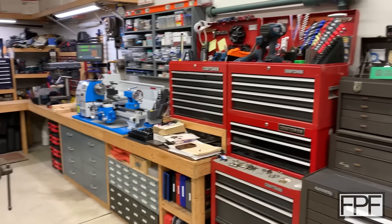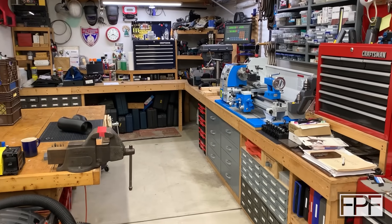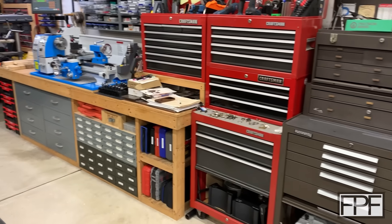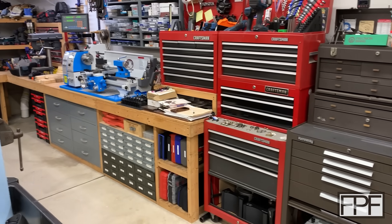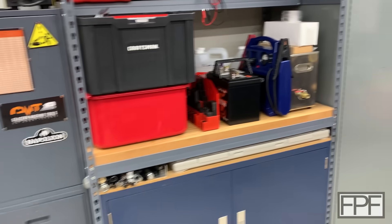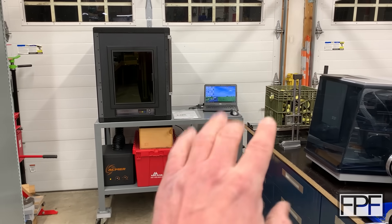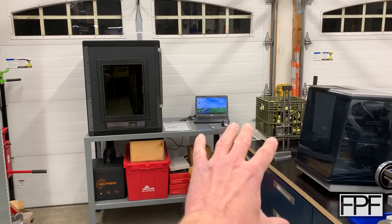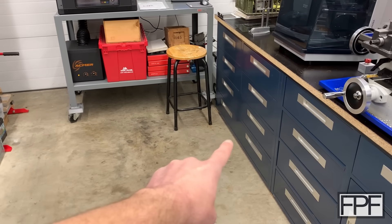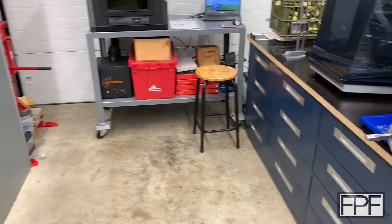I want to give you guys an update on the shop and also get your opinion on something. I need to shift things around in this shop — I've done this more times than I'd like to admit. It usually happens every time I bring in a new piece of equipment that I can't make fit with everything in here. I'm at least planning on getting a piece of equipment that is going to occupy that whole corner down there, so things are going to need to go or get shifted someplace else.